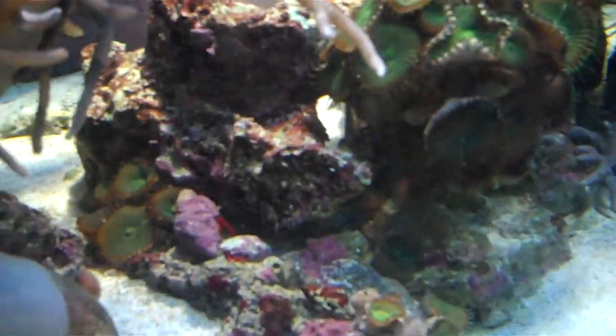This coral is spreading too. I like that. This one I don't mind because it's slow.